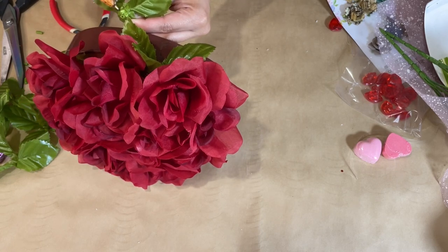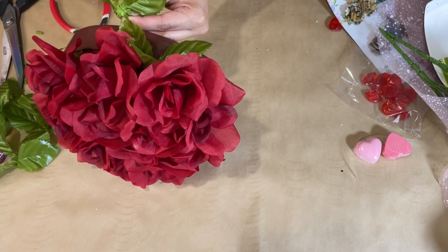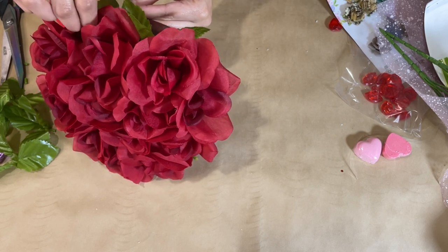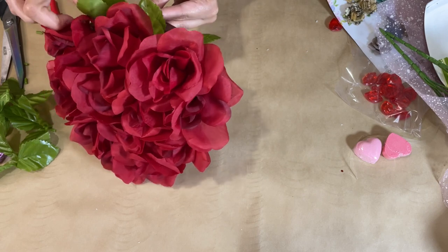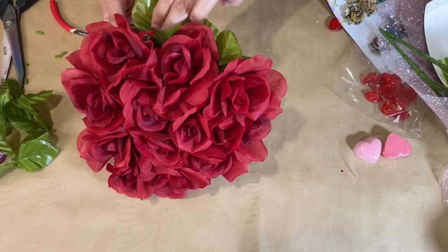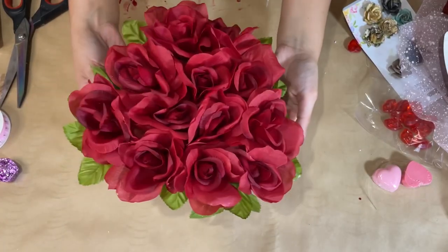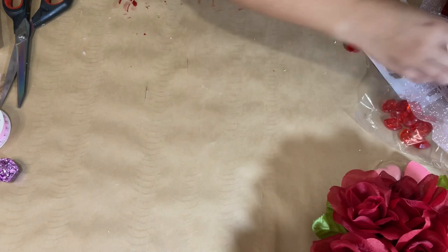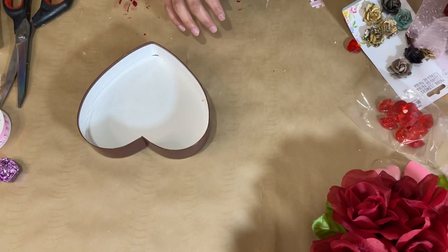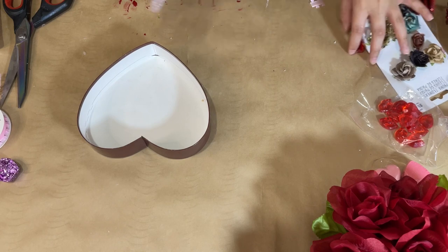Now I'm going in with the leaves that came on the roses, adding them all around the rim going around the heart so it looks a little more pretty and also covers up any imperfections from adding those roses on top. Once we do that, the lid is completely done and she is looking really cute — now I just need to fill in the box.